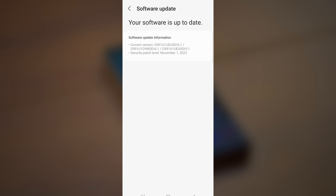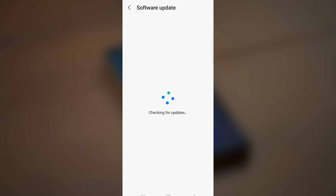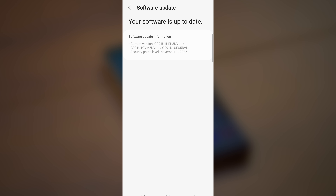If no updates are available for your device, you can move on to the next step. Some Samsung users will need to install multiple updates to get to the most current version. Continue updating until it says your software is up to date.